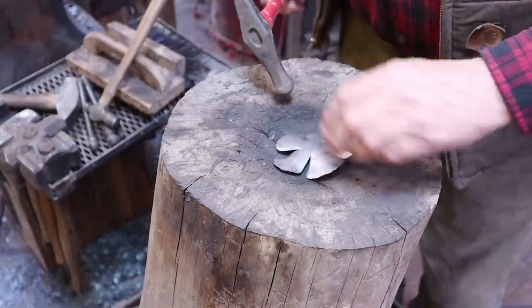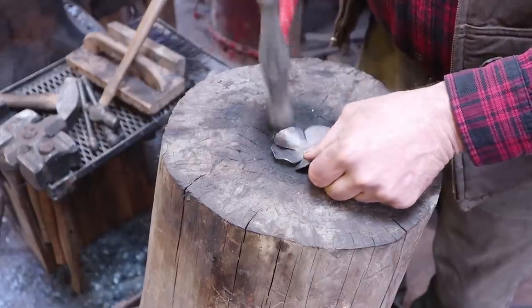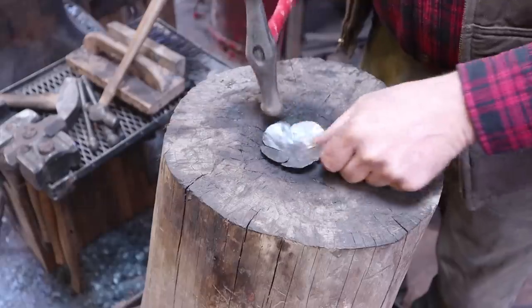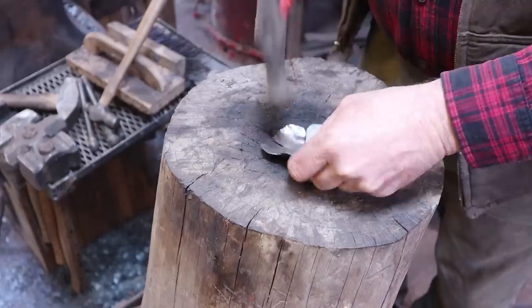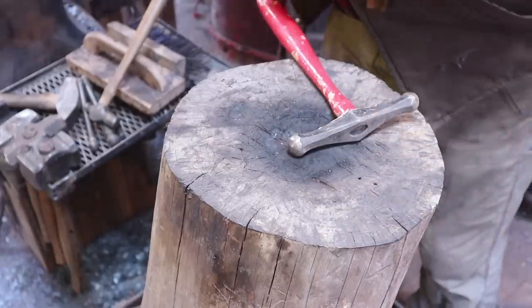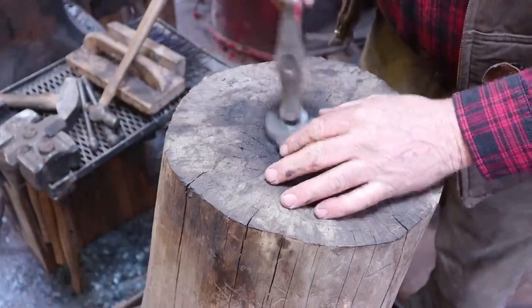You don't want to close these up all the way — you just want to get them starting in the right direction. We're going to run these through the fire. They start getting really stiff and you can actually stress crack the sheet metal at this point. So I just try to get these to begin shaping like this. Then I do that with all of the petals and we'll go to the forge.